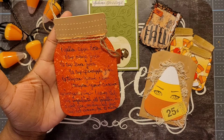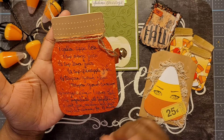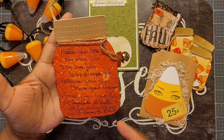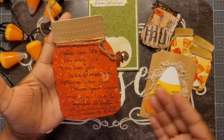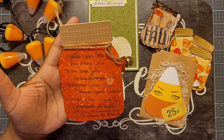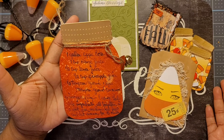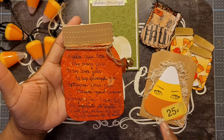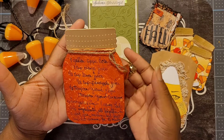I want to make those steps clear: if you try to write on the jar before the ink dries it's going to bleed and rip your paper because the paper is moist. If you try to write after you emboss, you can't write smoothly because of the grooves. So the correct order is: cut it out with your base paper, ink it up, let it dry completely, write your recipe, then run it through the embossing folder.